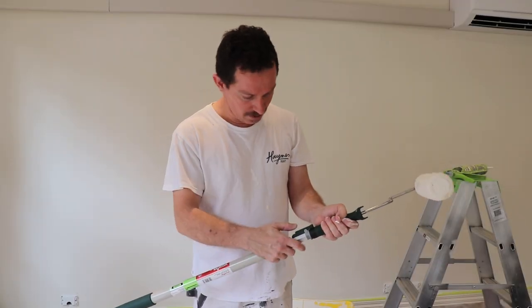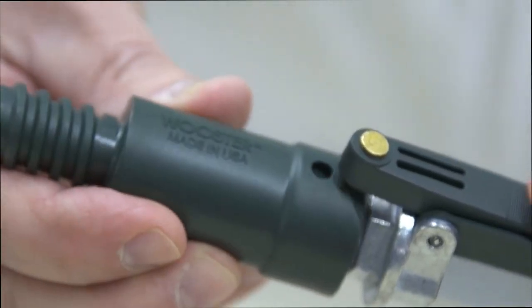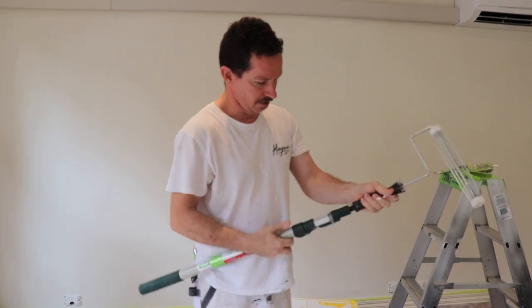That's another great feature. In the handle here is a little gadget that just clicks straight on there, and that's got a little thread on it. Then just put your traditional frame on there and away you go.